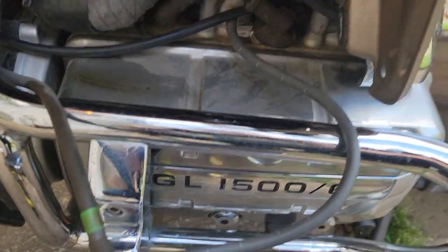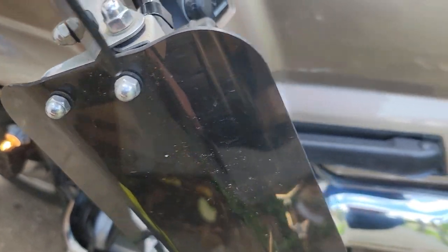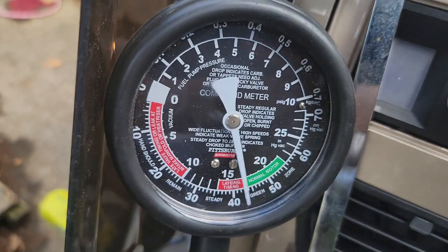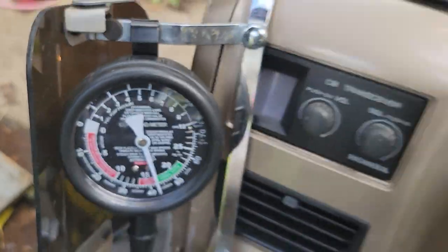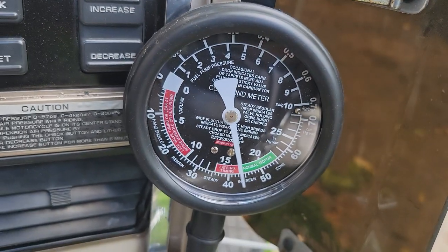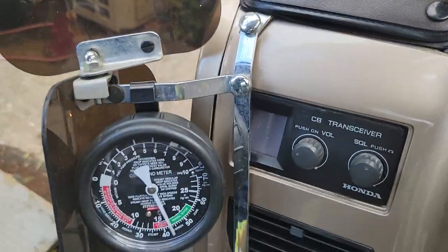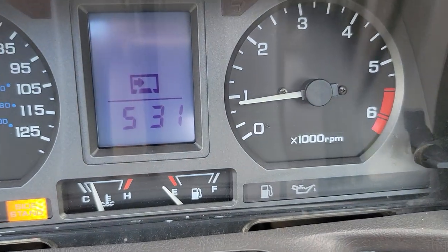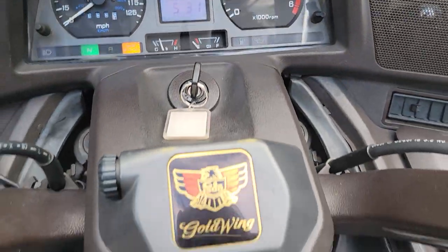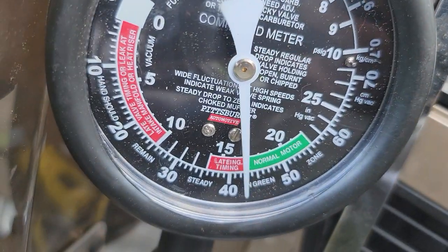The way to synchronize these — this is for every GL 1500 Goldwing — is that the engine needs to be at idle and fully warmed up. The left side is your main carb and is not adjustable; the only thing that affects the left carb reading is adjusting the idle. Right now we're running at about 850 to 900 RPM. What you want to do is take this left side reading and match it to the right side.